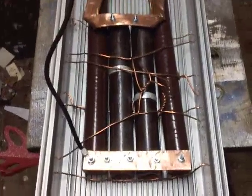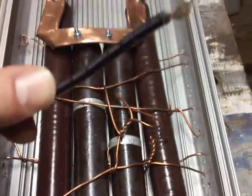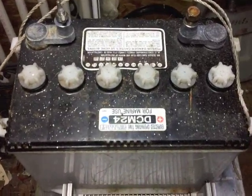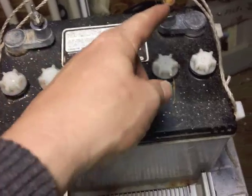Anyway, to get back to my testing — I put leads on here and hooked them up to a battery. It's a deep cycle trolling motor battery that I have as a spare and I charged it for 24 hours. I put the negative and the positive on.